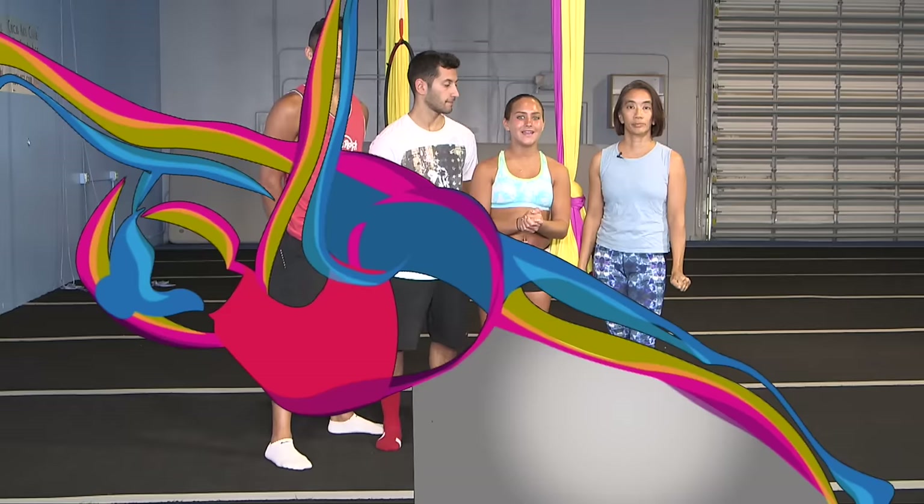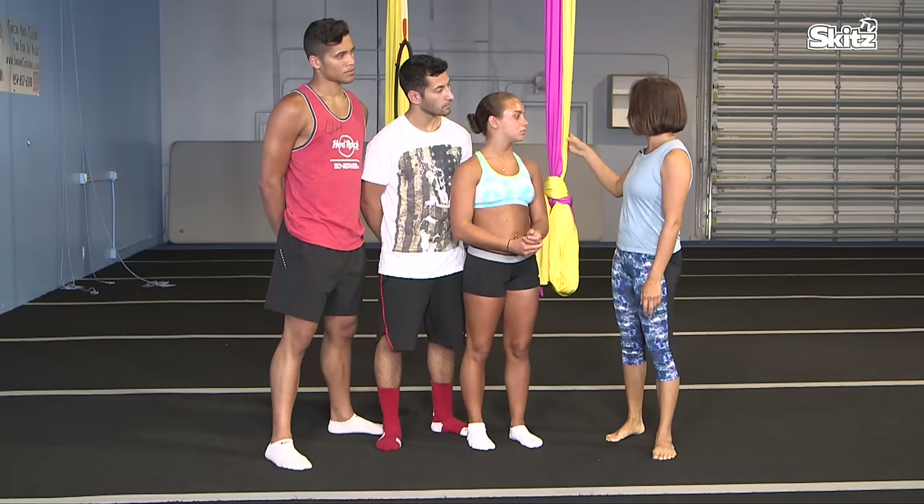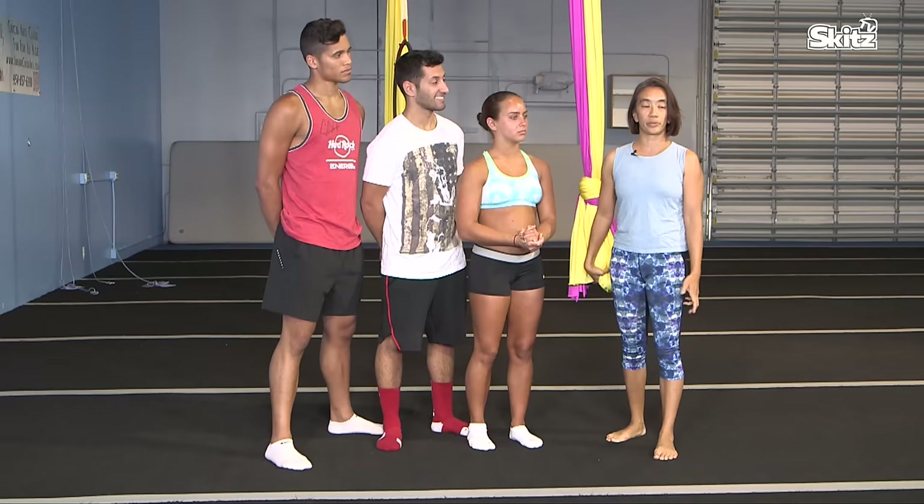Hey guys, I'm here with Eric Michaeletti and Lucy. My name is Lucy Nguyen. I own a school called Sunshine Circus Arts in Delray Beach, Florida. I teach aerial arts mostly — fabric, lira, and trapeze. I started at Florida State University with the FSU circus. There's flying, ground, adagio, all sorts of circus acts. Right now I have mostly aerial acts but I hope to add some acrobatics.